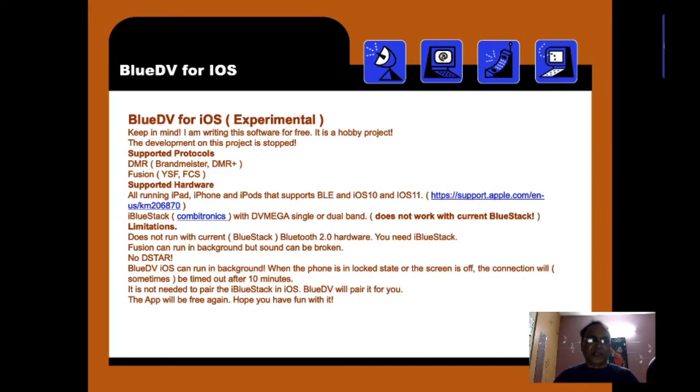The iOS version has limited protocol support — only DMR and Fusion are supported. It does not support any other protocol. For hardware, one can use an iPhone, iPad, etc. There is also a software called iBlueStack available to download.